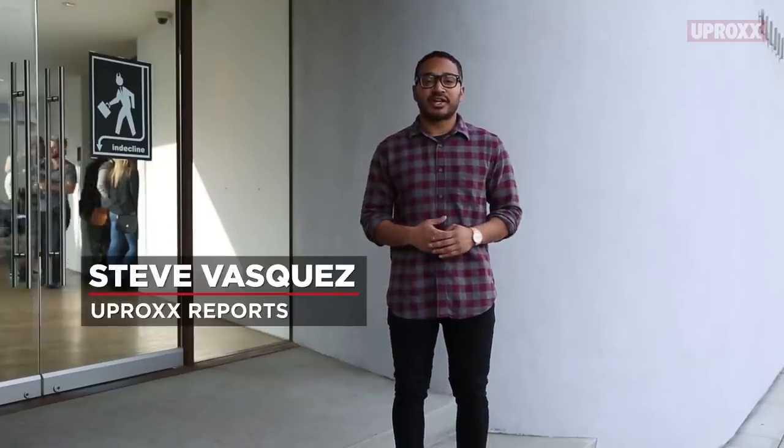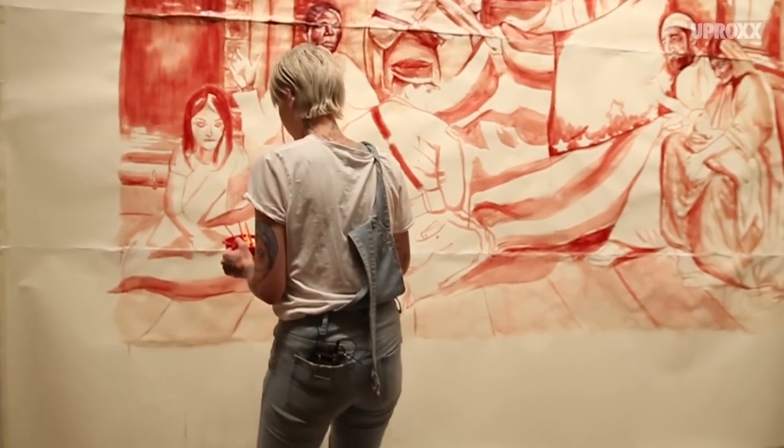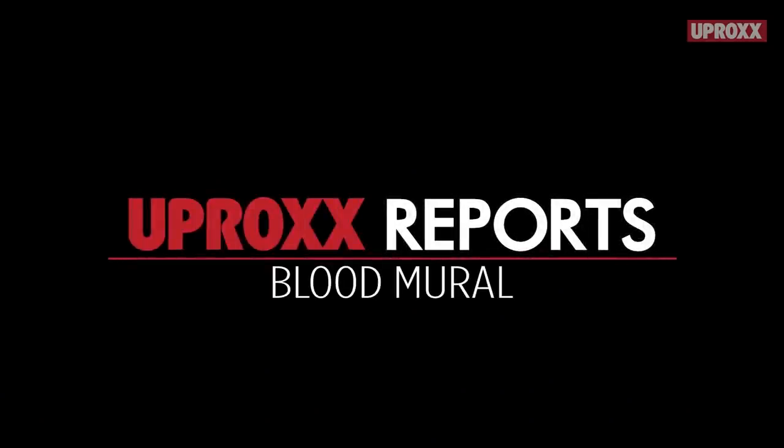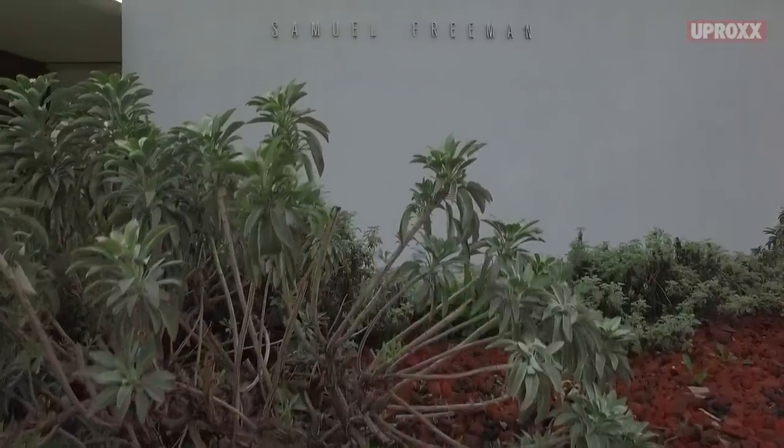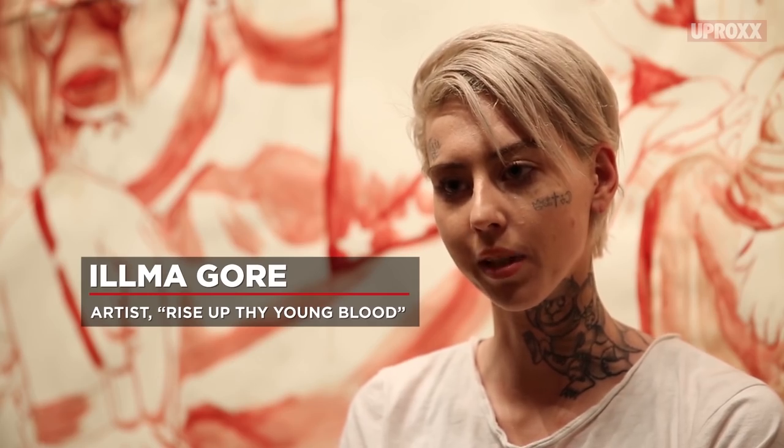We're here at the Samuel Freeman Gallery in Los Angeles, where the artist collective In Decline has teamed up with Ilma Gore to paint a blood mural. We caught up with them earlier this week to ask what they're doing and what they hope to accomplish. They're painting a massive political art piece with human blood.